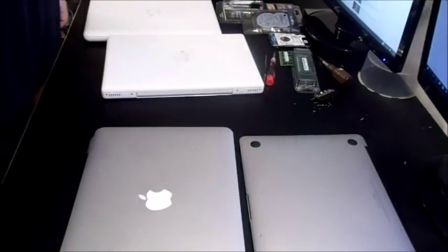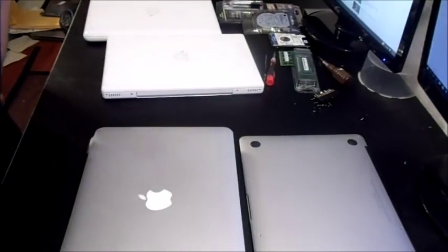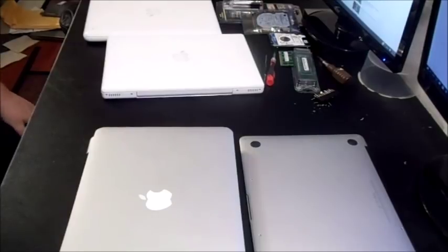I want to show you in this video how to buy, sell, and flip broken MacBook laptops. This could be for any year, any version, or it could even be for used laptops as well.